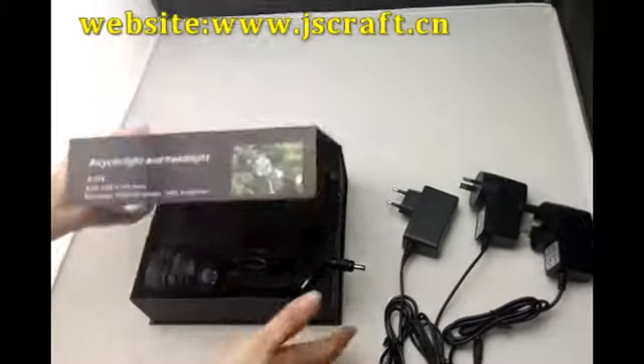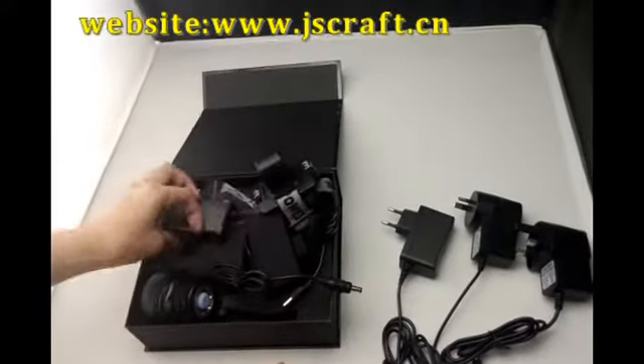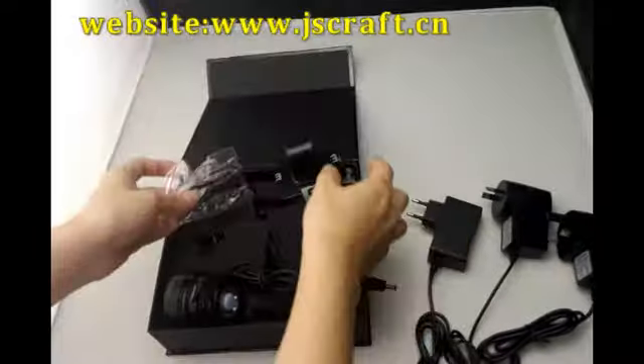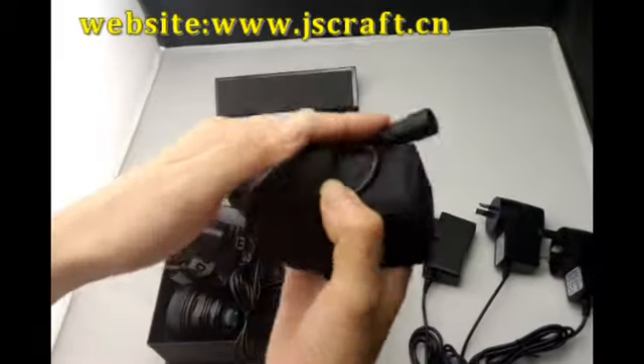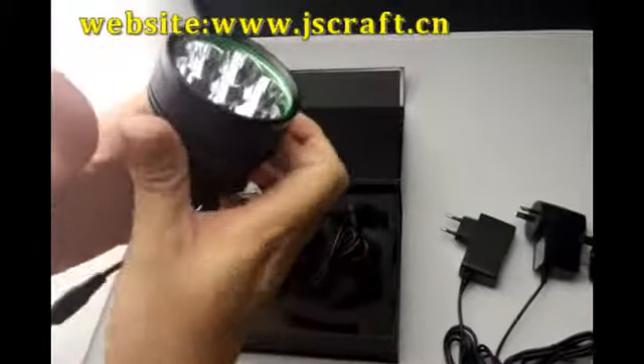The whole set includes one-piece gift box, one-piece charger, two-piece o-ring, one-piece head strap, one-piece battery pack, and one-piece light.